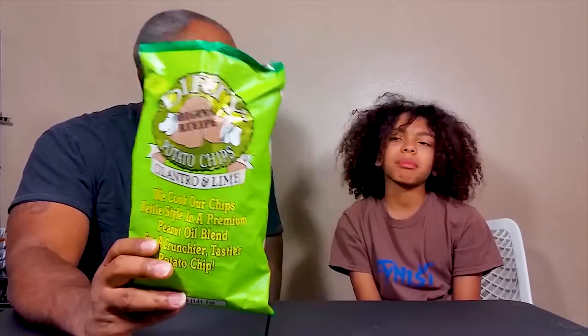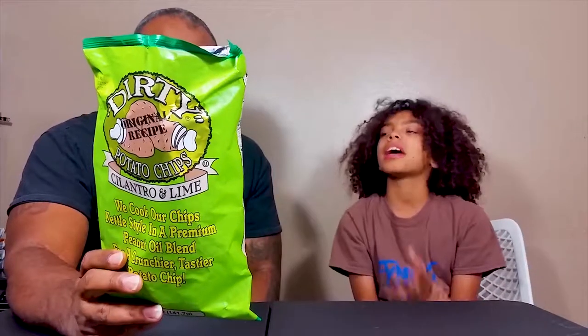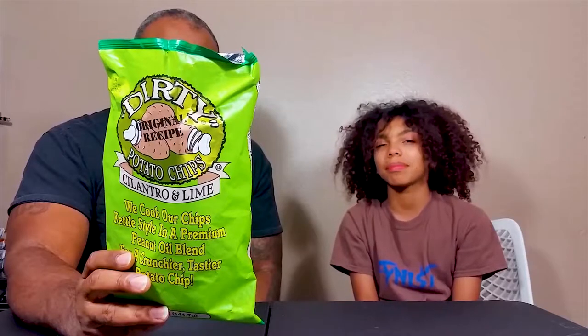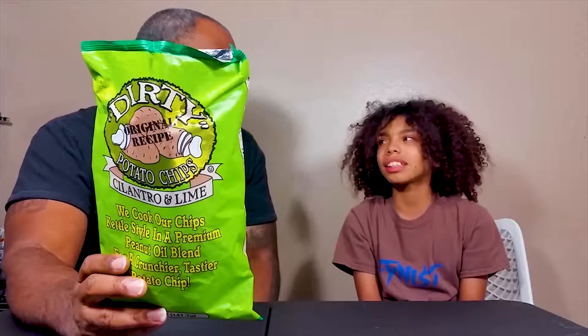I can taste the lime a little and it's still good chips, but they're cut - it gets to a point where it's too crunchy. I don't mind a crunchy chip, but it just doesn't taste like it's supposed to taste. I'm looking for the cilantro taste, looking for that lime taste, I'm not getting that. I feel cheated.